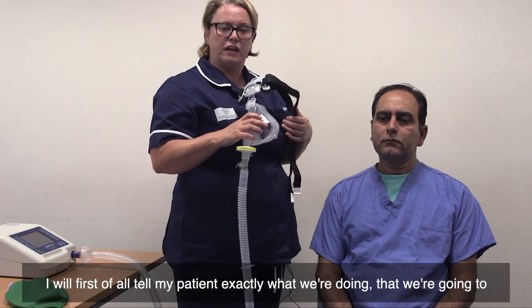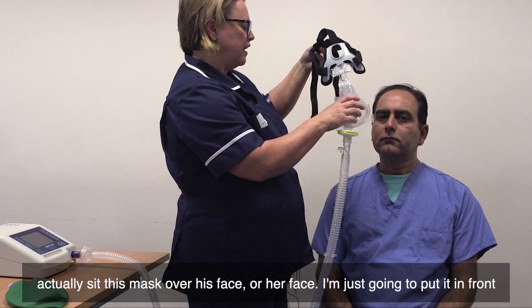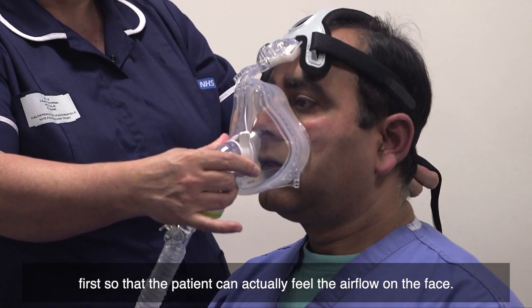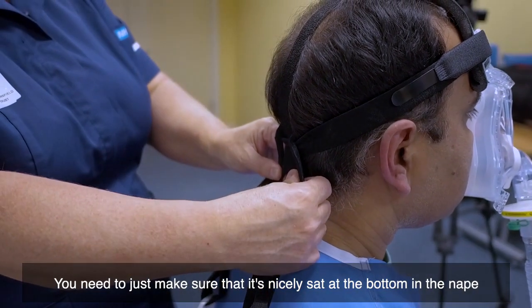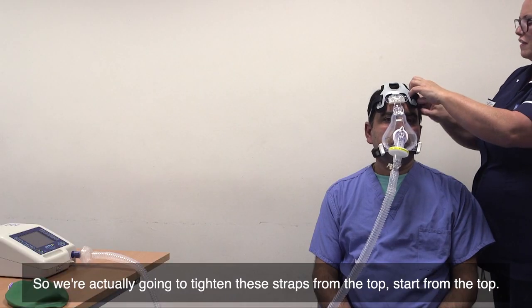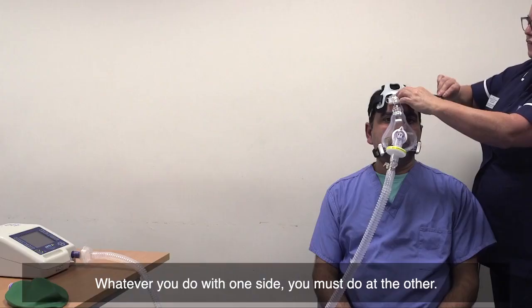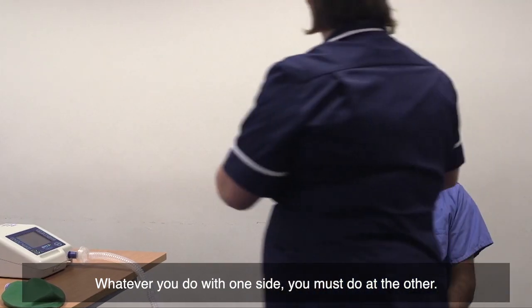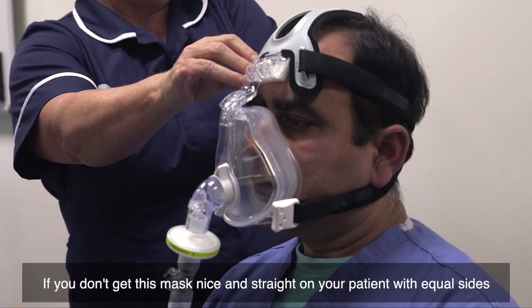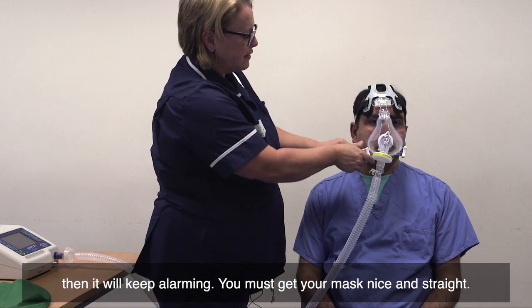I'll first tell my patient exactly what we're doing — that we're going to sit this mask over the face. I'm just going to put it in front first so that the patient can feel the airflow on the face. Make sure it's sat nicely at the bottom in the nape of the neck. We're going to tighten these straps from the top — start from the top, and whatever you do on one side, you must do on the other. If you don't get the mask nice and straight with equal sides, it will keep alarming.